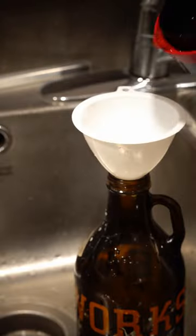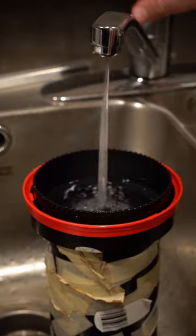Pour in the fixer, agitate, and store the fixer in your local brewery bottle. Rinse using the Ilford rinse method.